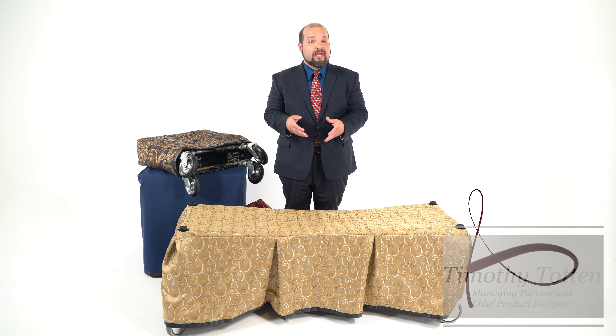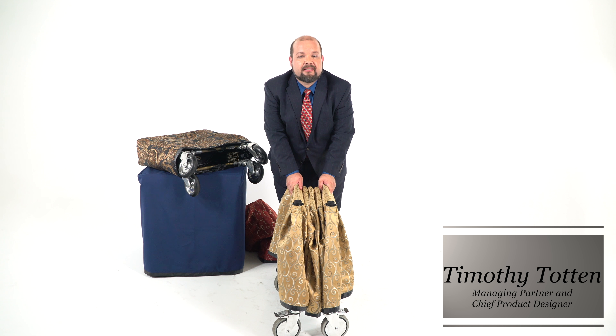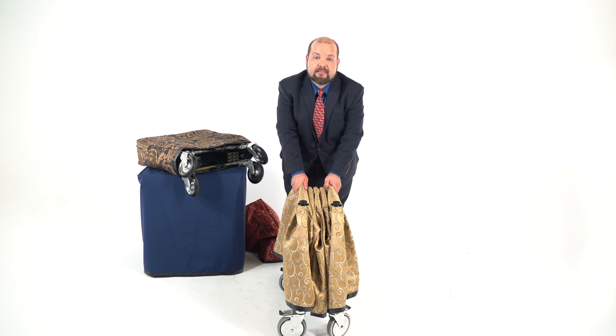This is our frameless church truck drape, and while it does a great job of dressing up your bare metal trucks during a church service, what happens when you fold it up and it's time to place it into the side of the hearse to head to the cemetery?